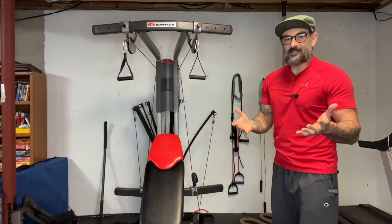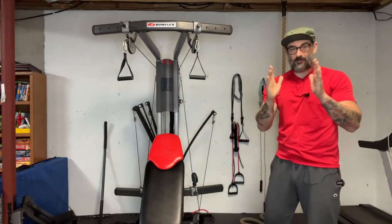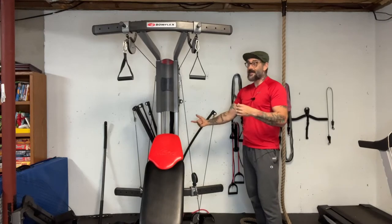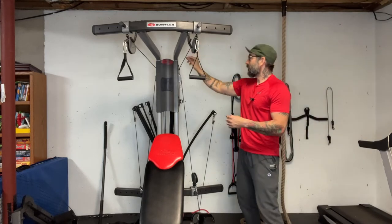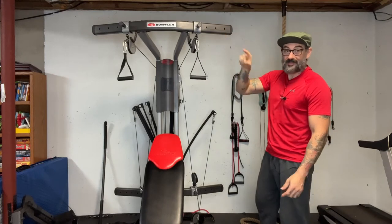Basically what that means is that when these pulleys are closer into the machine, it's creating less tension on these bands or rods because it's using less cable. It takes less cable for them to be positioned here than it does for them to be positioned on the outside.